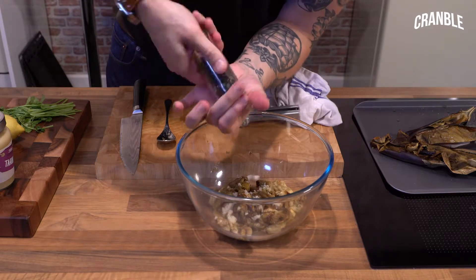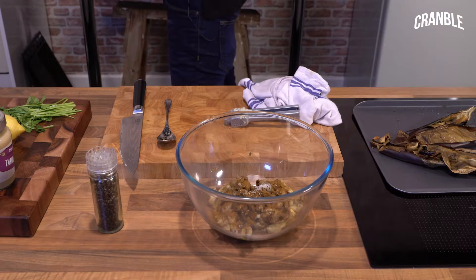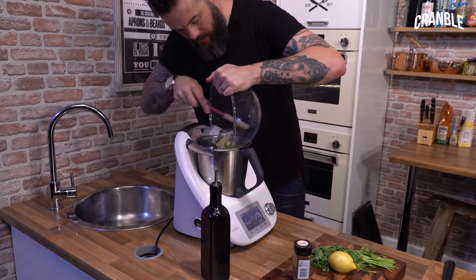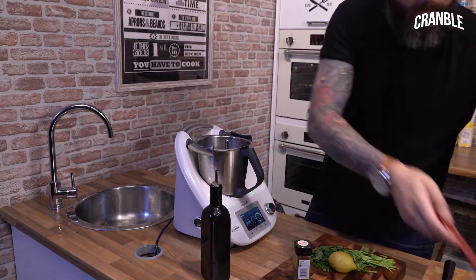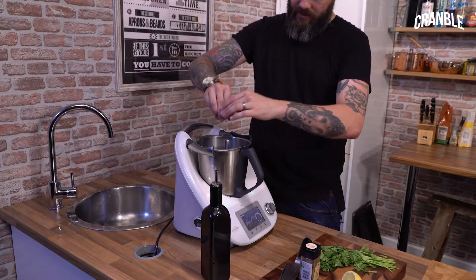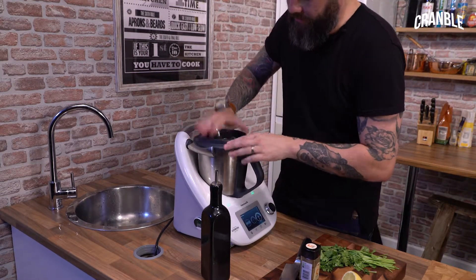Black pepper, cumin, salt, tahini — get all that in there. We want some lemon juice, and then we just need to get it blitzed.